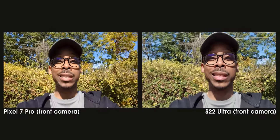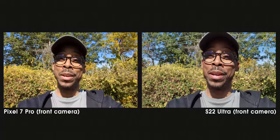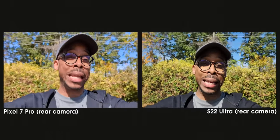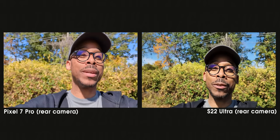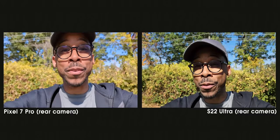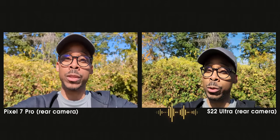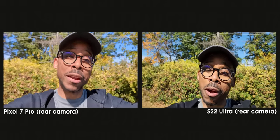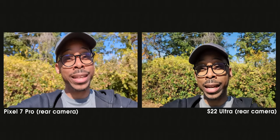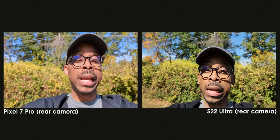These are the front-facing cameras on both — hit the comment section below and let me know which one you feel is better. Let's get into those rear high megapixel count cameras. The S22 Ultra has that 108 megapixel rear wide-angle camera versus the 50 megapixel rear wide-angle camera on the Pixel 7 Pro. At the end of the day it's all pixel binning, but essentially the S22 Ultra should be smoking any and everything on the market. So you guys hit the comments — is the Pixel 7 Pro holding its own and getting a slight edge, or is the Samsung S22 Ultra maintaining its status?